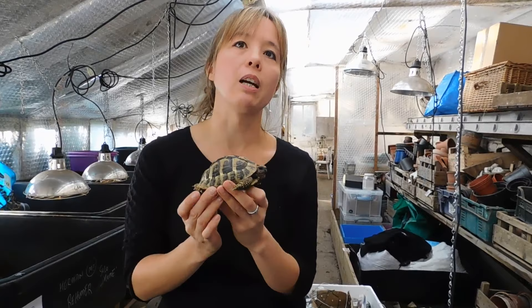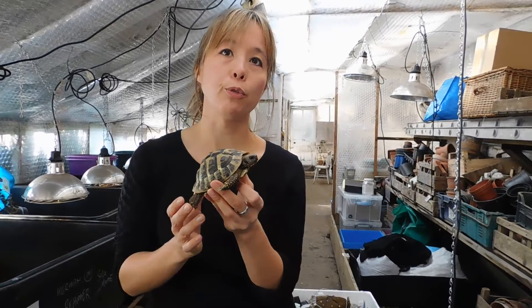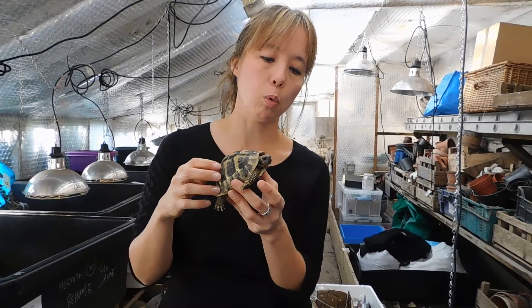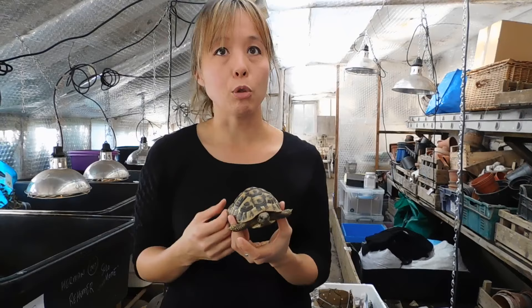We now know that feeding lettuce, tomato and cucumber is only good for fluids — it's got no nutritional value. We now know that we need to feed a variety of weeds and flowers to give a healthy diet, as well as a good vitamin supplement and a good quality UV. So that would then produce a healthy animal.